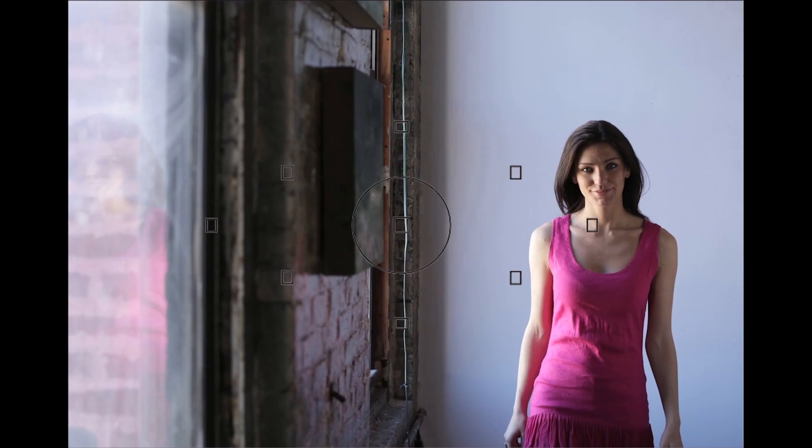Focus only occurs when your finger is pressed halfway or fully on the shutter button. You can also use a back button to start AF by setting a custom function on the camera. Either way, you have to press the appropriate button continually for AI Servo AF to steadily focus track a subject.